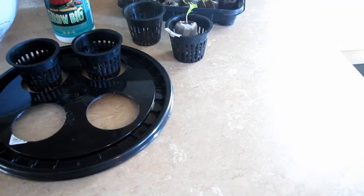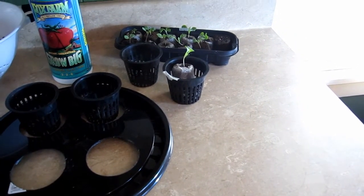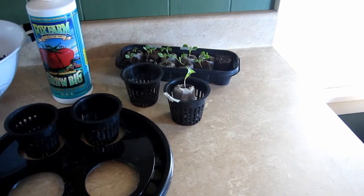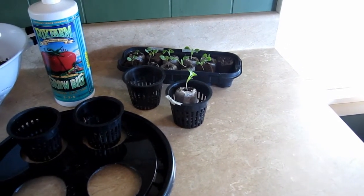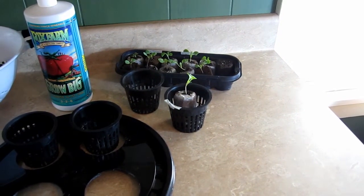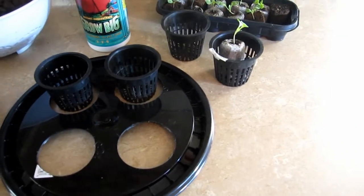I chose lettuce for a few reasons: it's a cool season crop, it has a fast seed-to-harvest time of about a month, and I think it can tolerate a little more alkalinity than some other plants. I did some research on hydroponics generally and what I found was that the best conditions for roots to take up nutrients is a pH of about 6.0 and a temperature between 65 and 90 degrees.